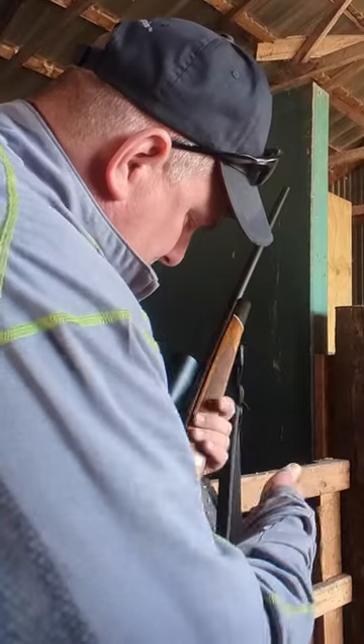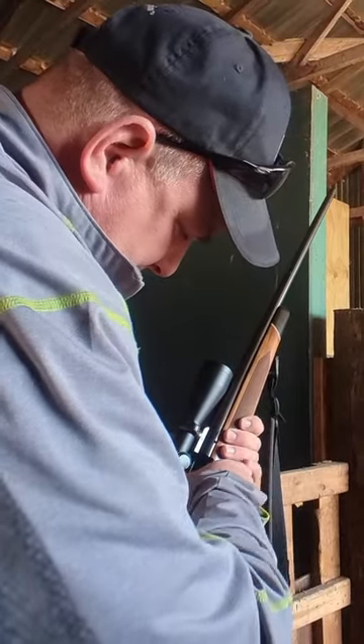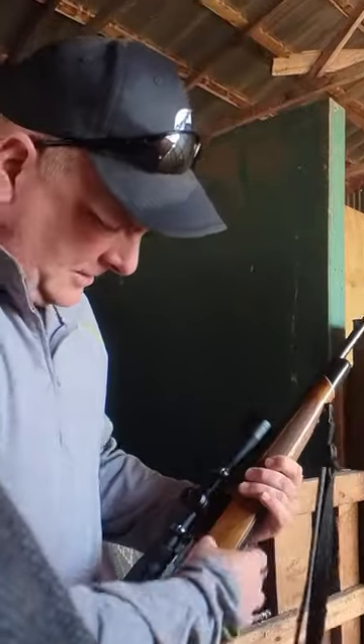What is that? 300 Win Mag. 200 grain bulls on a 300 Win Mag.